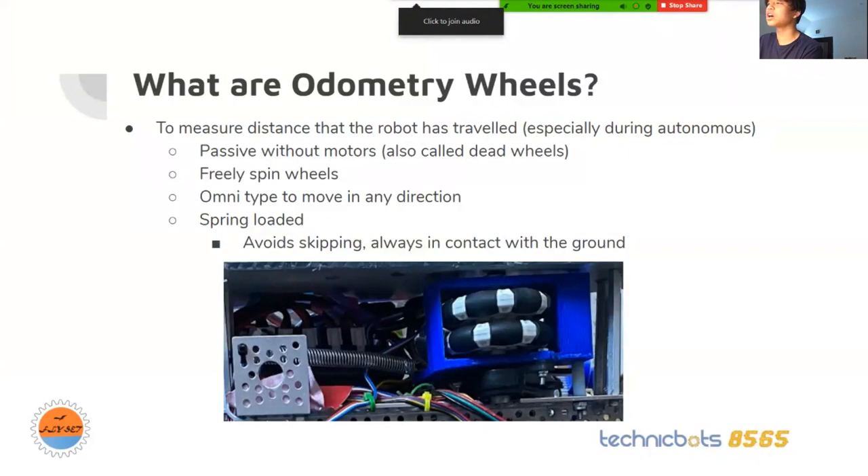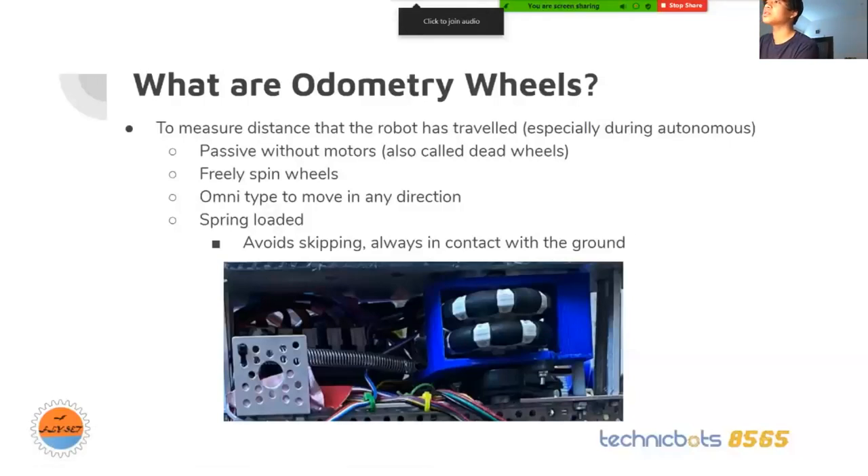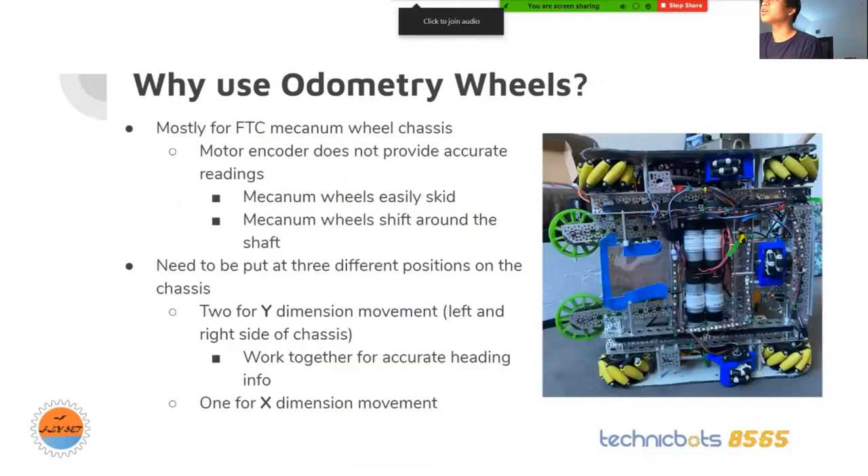This spring makes sure that the omni wheels are always in contact with the ground so you don't skip any readings. In FTC, most teams have a mecanum wheel chassis, and this is when they use odometry wheels. The motor encoder for the mecanum wheels are not really accurate because mecanum wheels skid a lot and they shift around the shaft.